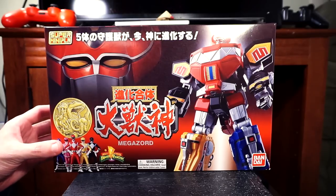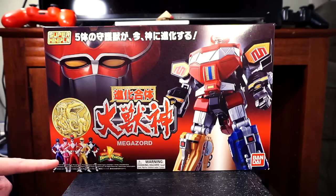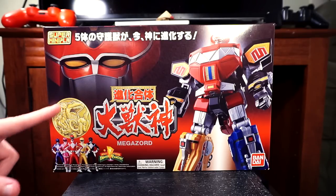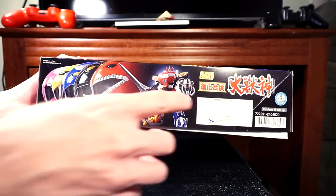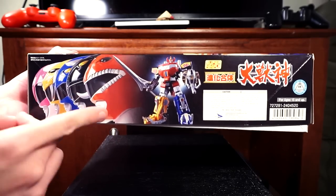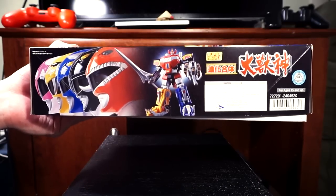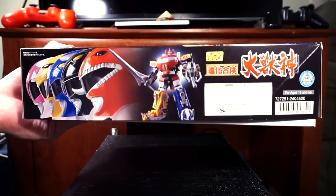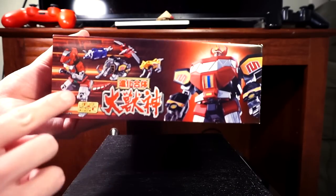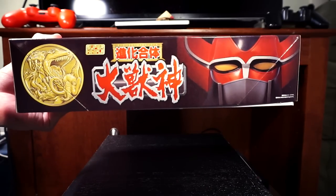I just wanted to show off the box art real quick. Nothing really special — it's imported, got the Megazord design right here with all the zords combined, as well as your beloved Mighty Morphin' Power Rangers along with a cool little coin showing all the different animals. On the bottom there's some Japanese writing, and another shot of the Megazord with a badass side profile of the rangers to make them look tough.